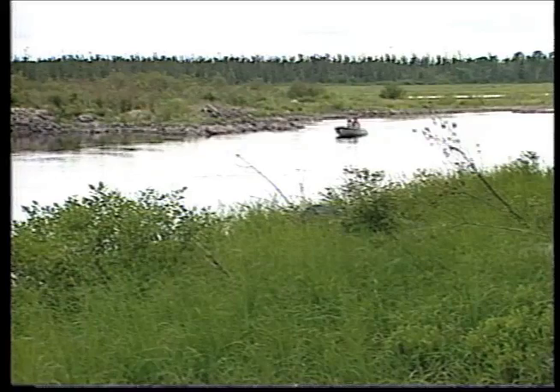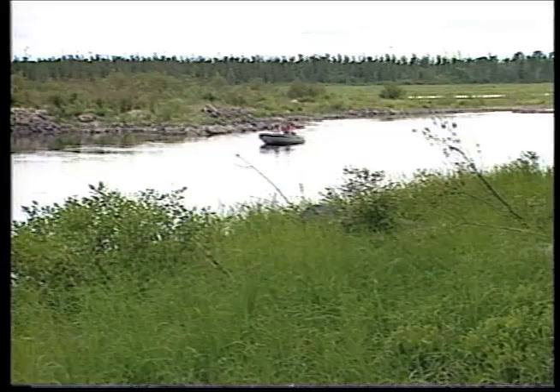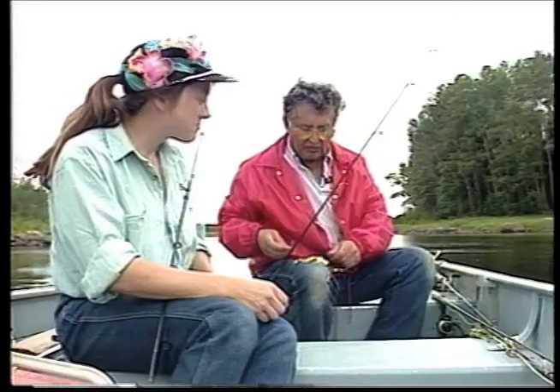Trolling is one of the easier methods to locating and catching walleye in a river system. It enables you to cover a lot of water in the shortest amount of time. Here Dan and Bob Arani are entering some water they've never fished before. We're going to be fishing the stretch of river between one lake and another opening. It's really fast in there and the walleyes won't hit in the lake, they're just tough. So we're going to troll the river section between the two open bodies of water.